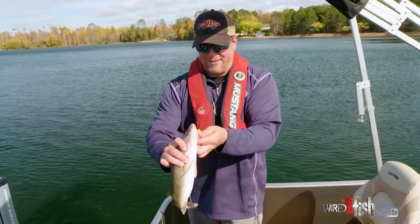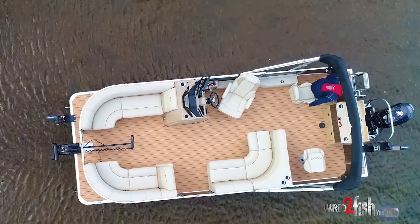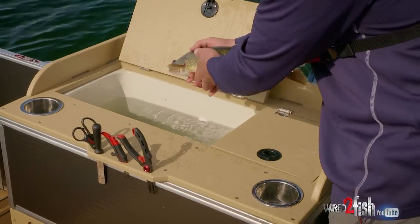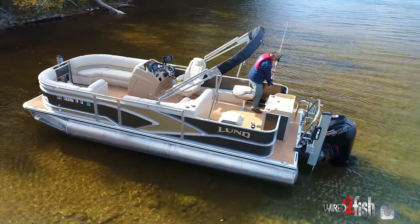This one happens to be Lund's fish and cruise model and you can look at the layout here and see that we have a bunch of seating up front. We have two pedestal seats in the back and we also have a nice fishing space in the back that comes with a live well, tackle storage, a bait well, tool holders, rod holders, and even rod brackets for trolling.